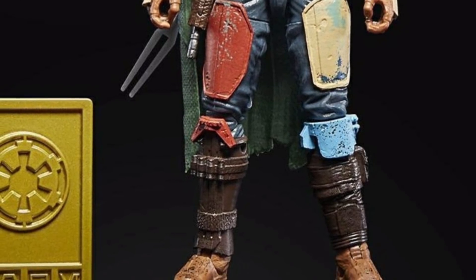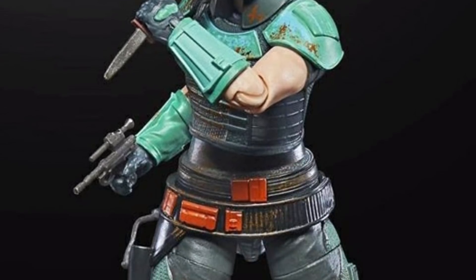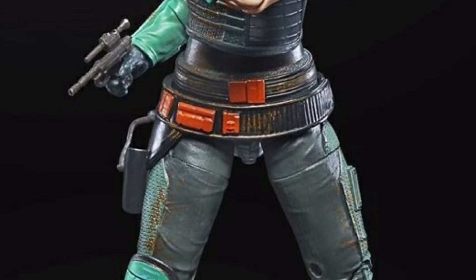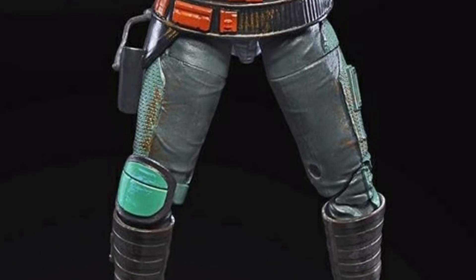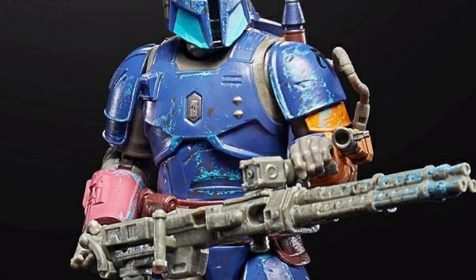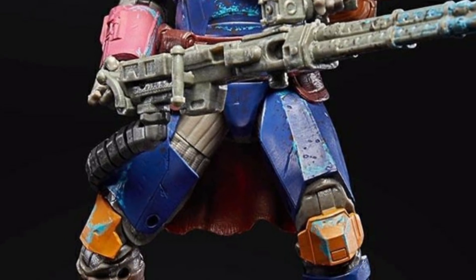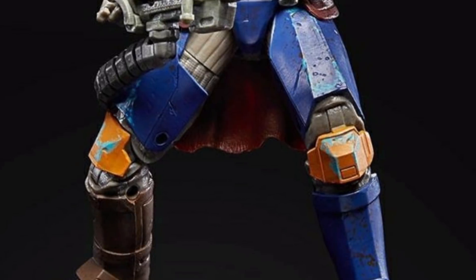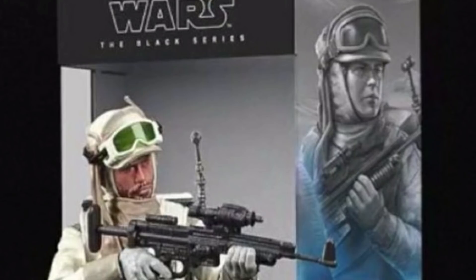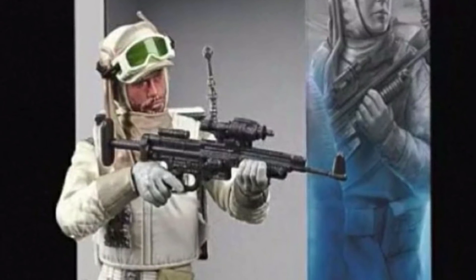Unlike Cara Dune, which is here - she just looks too bright and doesn't look right. The Mandalorian is a dark part of Star Wars, it's not bright at all. The heavy Mandalorian is in a very bright blue armor, very bright looking, almost very plasticky.